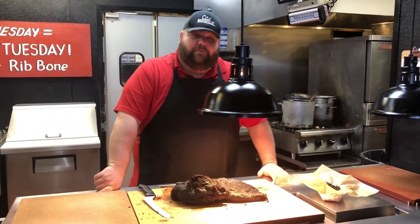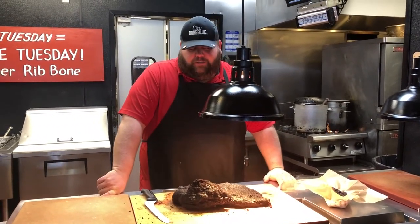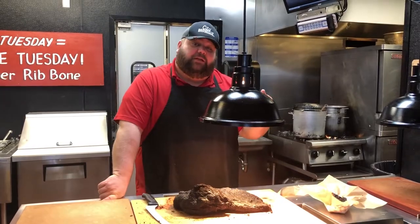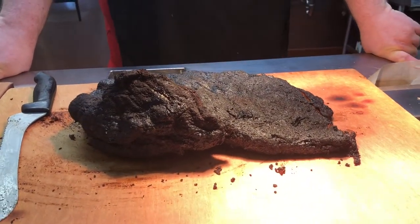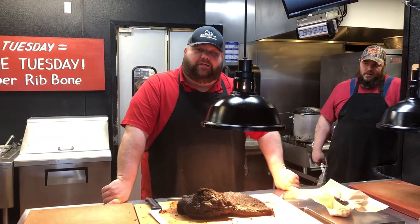This is bark. It's my favorite part of the brisket. The bark is only formed when it's seasoned perfectly. We season the brisket heavily with our own special rub, and then we put it on the smoker at a low temperature and cook it very slow over a long period of time.